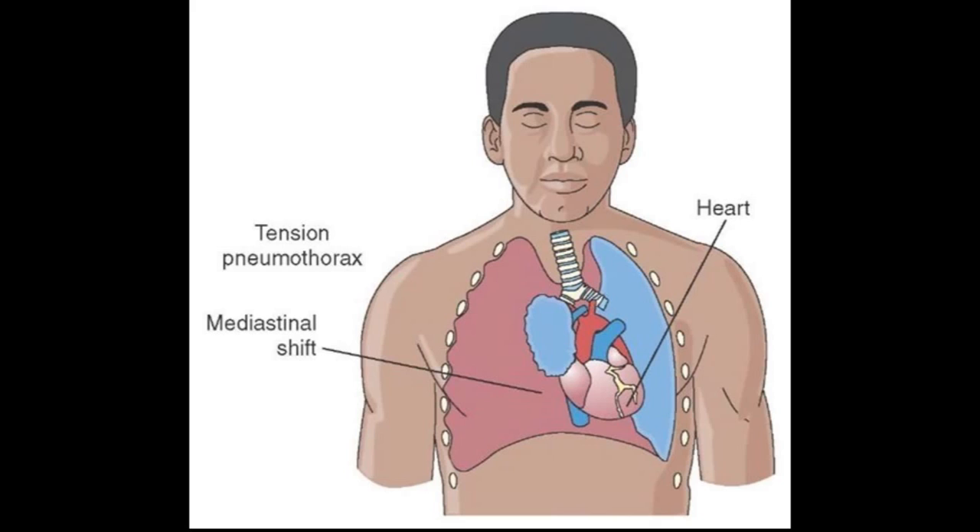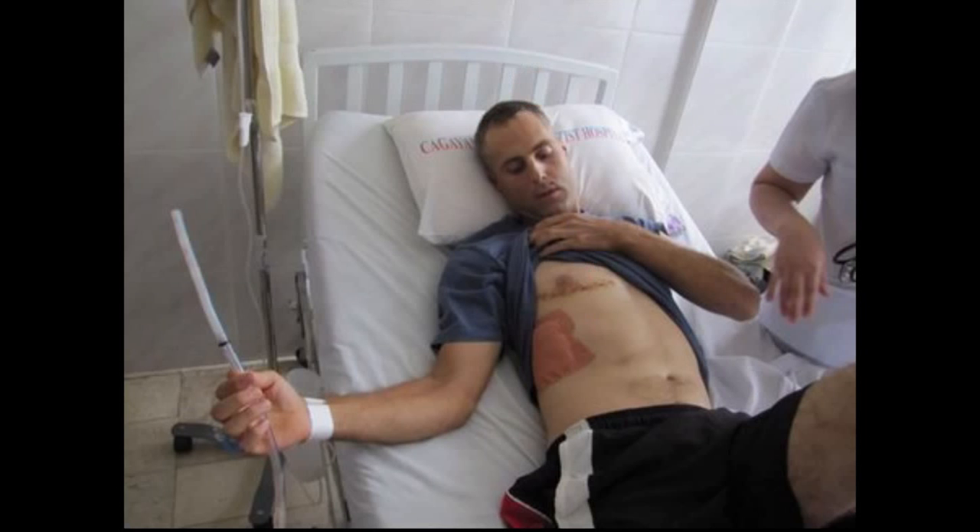If your client pulls their chest tube out, what should you do? You need to cover that hole — cover the incision site. You do it with a gloved hand first, and then you put occlusive dressing on the patient's area. Never try to put that chest tube back in. If you didn't put it in the first time, don't put it in the second time.